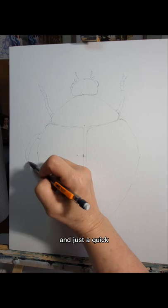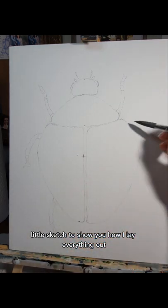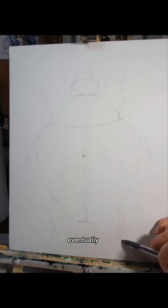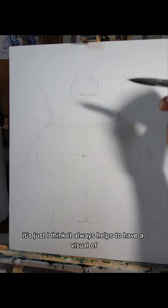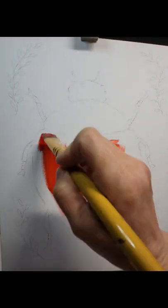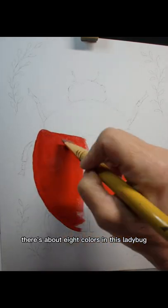Just a quick little sketch to show you how I lay everything out in a drawing such as this — what will eventually be a painting. I think it always helps to have a visual of how to begin. As far as the painting, there are about eight colors in this ladybug.